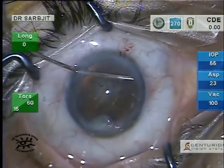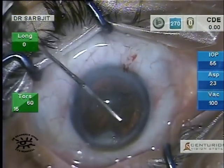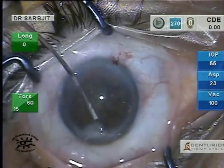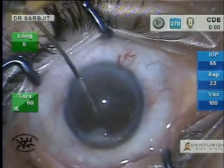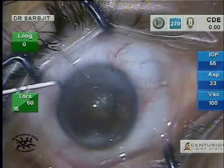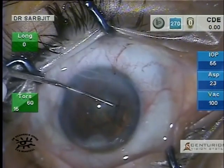You'll see a nice fluid wave going behind the nucleus. Then press over the nucleus to burp any extra fluid which might have gone into the capsular bag. The nucleus is rotated to make sure that it is free from the capsule.